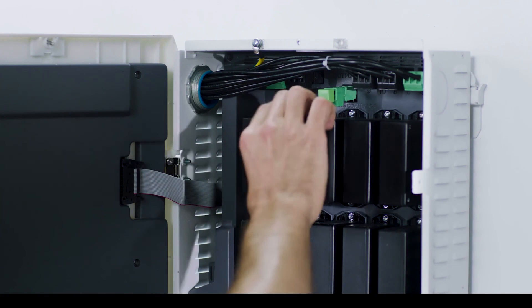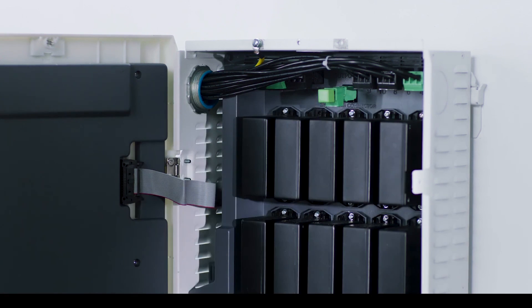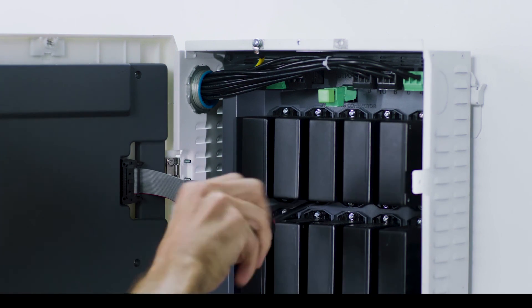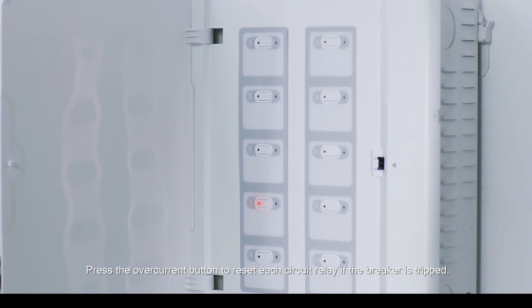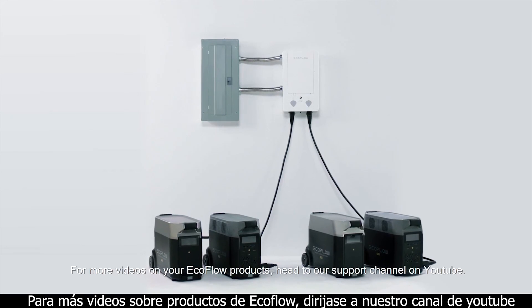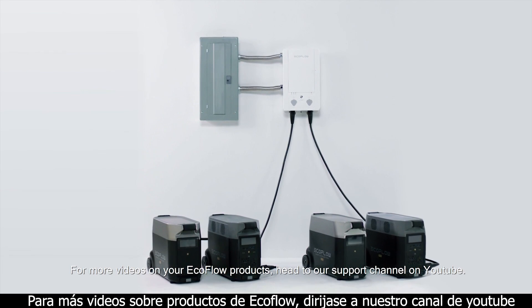Replace the relay modules of a circuit if needed. Press the over-current button to reset each circuit relay if the breaker is tripped. For more videos on your EcoFlow products, head to our support channel on YouTube.